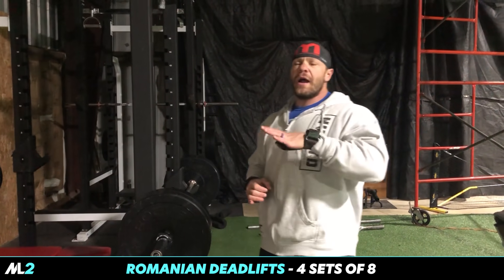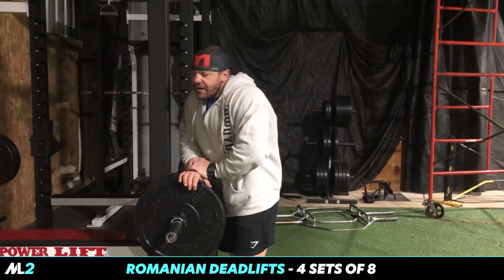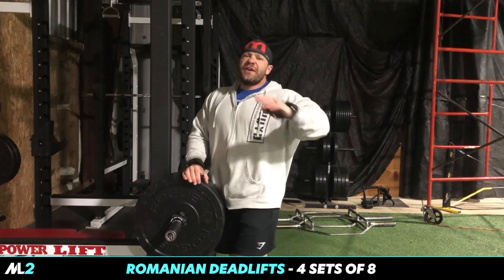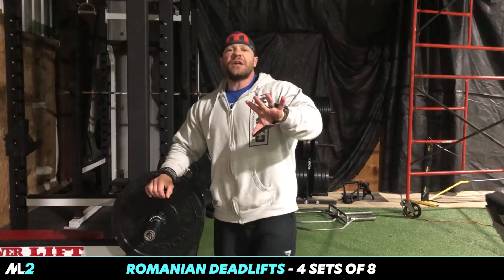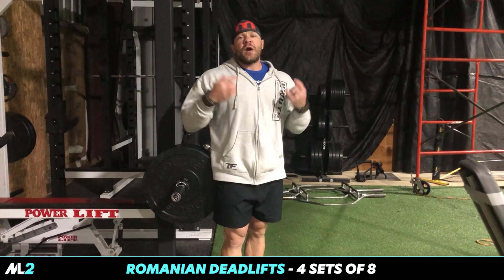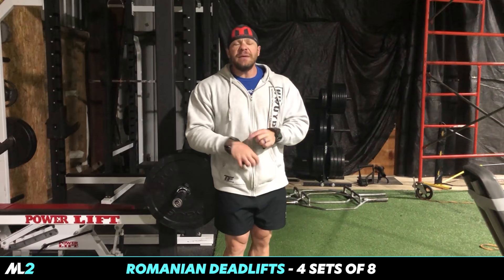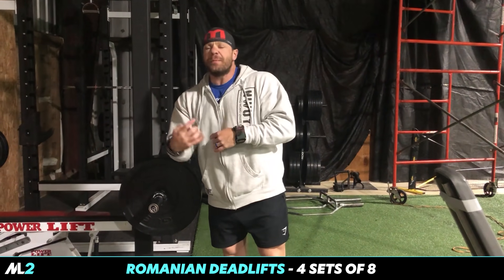Alright, we are rocking and rolling today, enjoying these weights, enjoying this iron. Right now we're doing Romanian deadlifts. Why not conventional deadlifts? Conventional deadlifts are a hip-dominant leg movement. A lot of people use them for back, including me, but that's not really what it works for the most part — it's not a back movement per se.